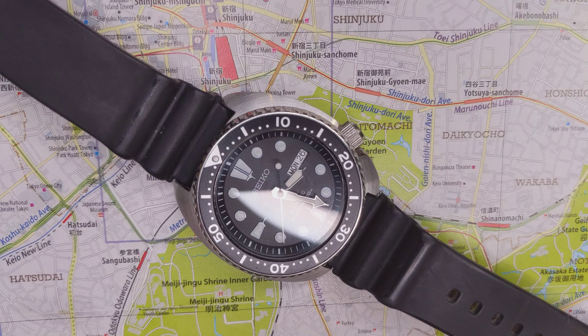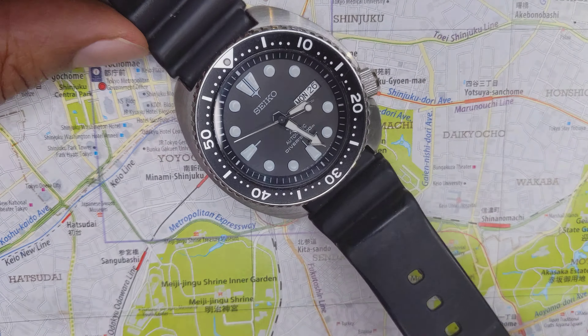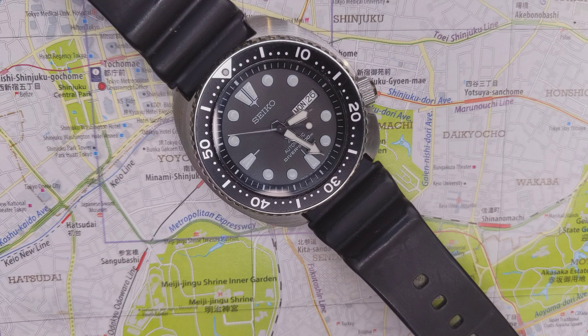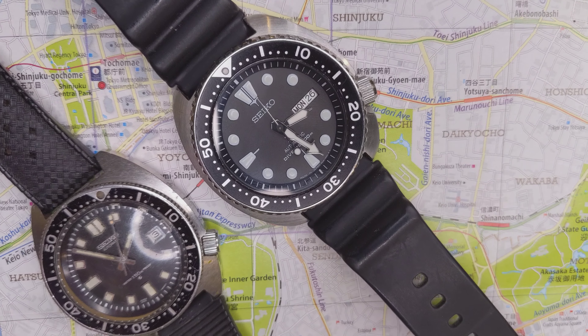This particular model is the SRP777, which is just the most basic watch with the black dial, white markers, black bezel, and silicone rubber strap. I would replace the bezel if I really wore this watch a lot — I'd probably put a ceramic bezel on it, just because this bezel is always very cheap. Seiko, for some reason, loves putting cheap bezels even on the SKX007 or the Captain Willard. But I'm happy to see that the rest of the dial has a pretty high level of quality and fit and finish.